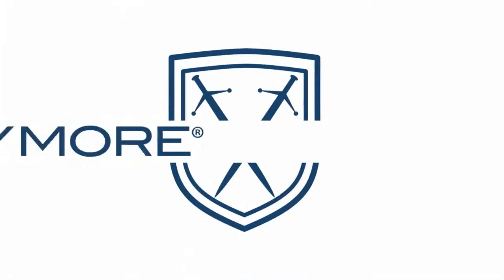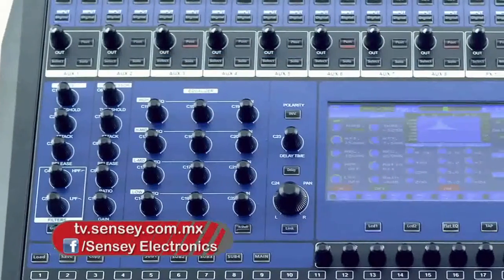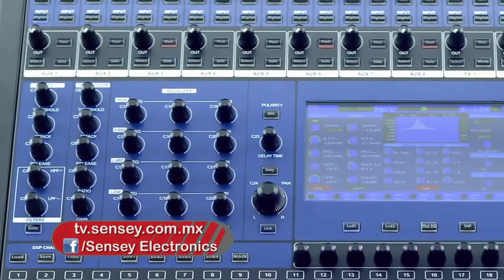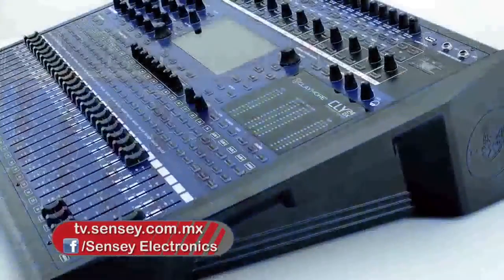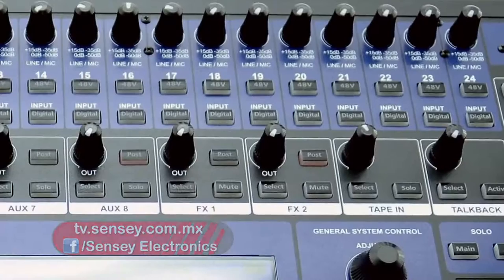Muchas gracias por acompañarnos en una emisión más de Sensei TV. Te invitamos a que conozcas más de la mezcladora Claymore CLY24DX en nuestra página sensei.com.mx, así como todos los productos de la familia Sensei.